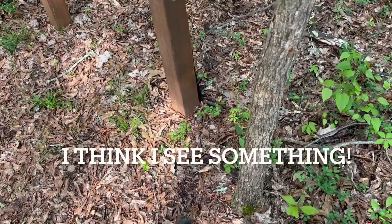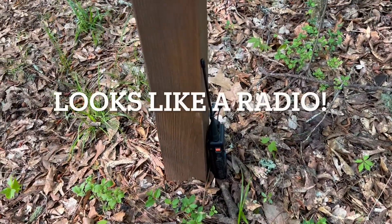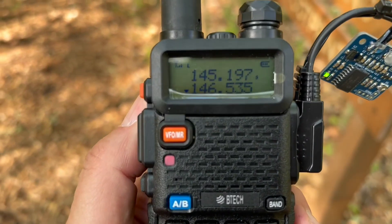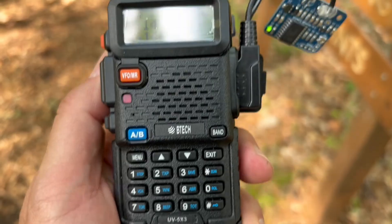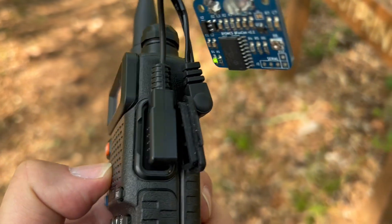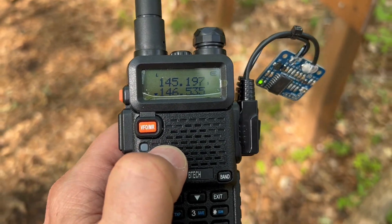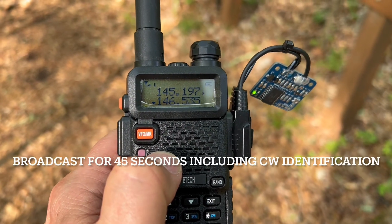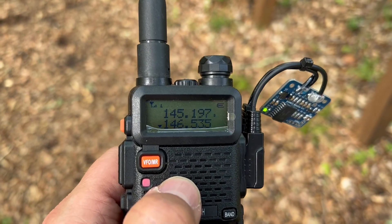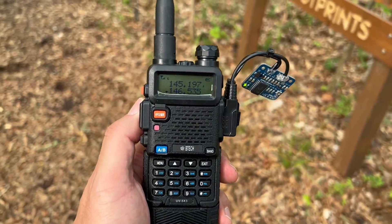Signal's definitely getting louder. Let's see if we can find it. I think I see something. It sure looks like a radio to me. And there it is — this is the fox. So we found the fox. 146.535 — it's a Baofeng radio with an extended battery pack. This is a Bionics fox controller — it's drawing power off the battery pack and it's plugged into the speaker mic jack. The way I've got this set up is that it will broadcast for 45 seconds, identifies in Morse using our club call sign, and then it takes a break. I've got it on low power — 2.5 watts the whole time. Congratulations — we just found the fox.